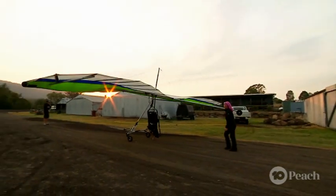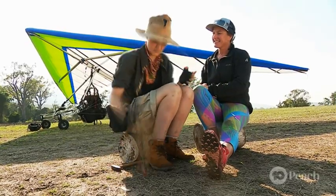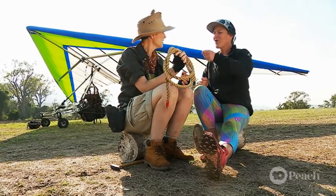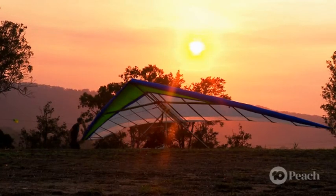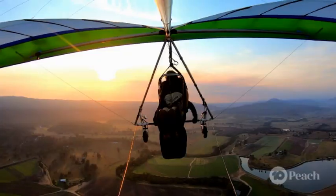My only other question is about how we're getting up there, because I brought this and I don't know if we — we are going to use a tow line. We've actually got a line connected to a little plane, and that plane is going to pull us up to three and a half thousand feet, so we're going to get to see the whole hinterland of the Gold Coast.